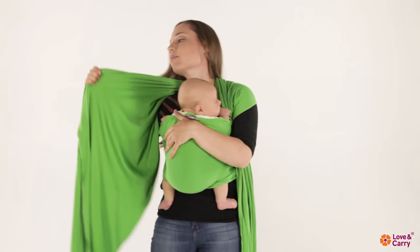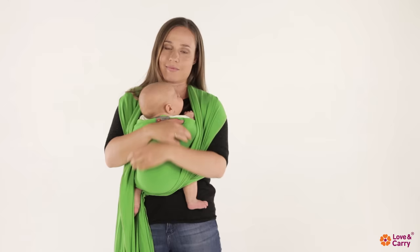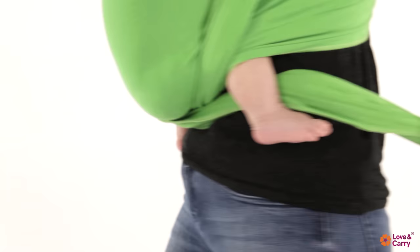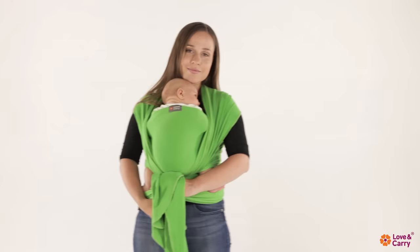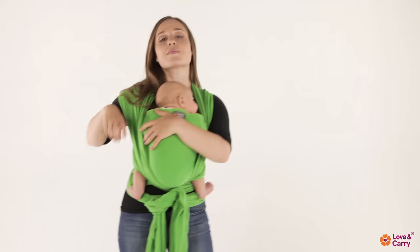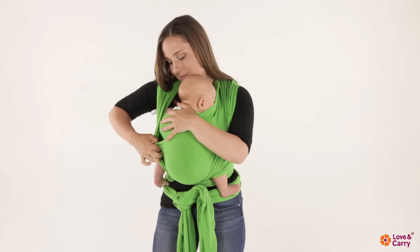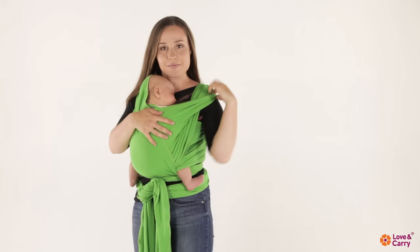Tighten the ends of the baby sling one by one. Bring both ends of the baby sling crosswise under the baby's knees and pull them behind your back. Tie the ends of the baby sling in a double knot behind your back, or in front depending on the remaining length. Straighten the fabric of the internal cross on the child's back from knee to knee. Straighten the external cross of the baby sling in the same way. If necessary, you can support the baby's head with the fabric from the cross at the back of their head. You can remove the excess fabric from the baby's face by rolling it up your shoulder.